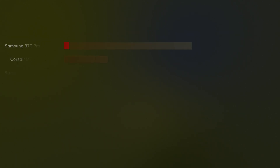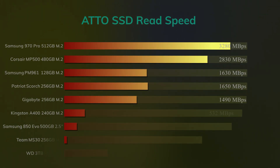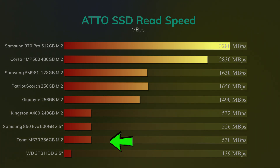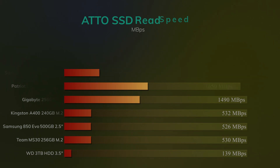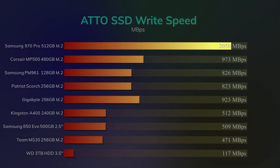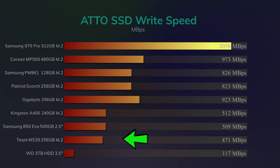We also tested with Atto to see if we could get any differences, and it was a similar sort of result. It wasn't the slowest, but it was basically the same sort of speed as the old Samsung Evo 850, which is a traditional SSD and not an M.2 socket — though again, this is a SATA-based M.2, not an NVMe. The write speeds told a similar story, but it actually lost out even more so against the others. It was definitely, without question, the slowest write speed we've come across on an SSD in our testing up to now.